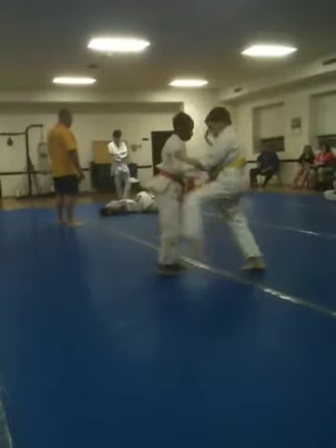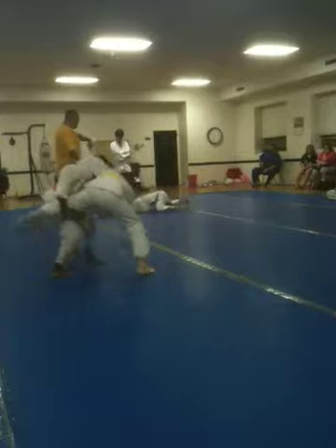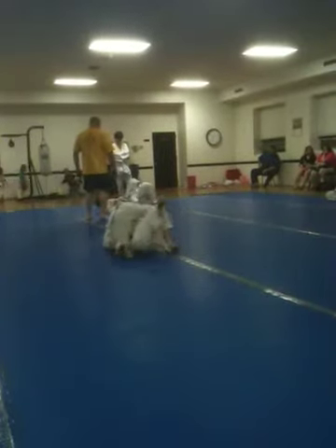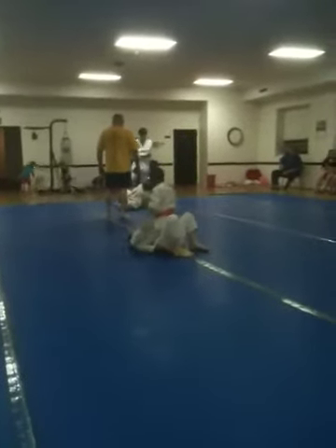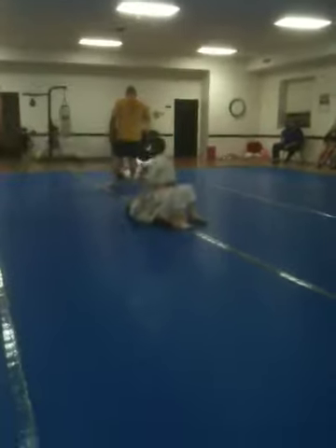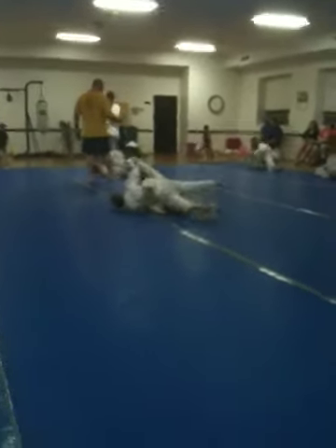Jacob, y'all, you cannot lay there, son. You've got to lay there. Jacob, you're laying there, son. There you go, Jacob. It's good.